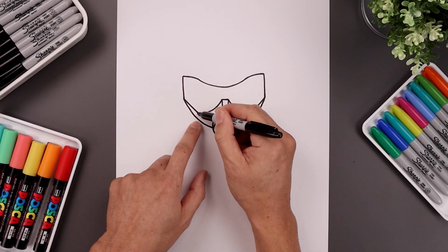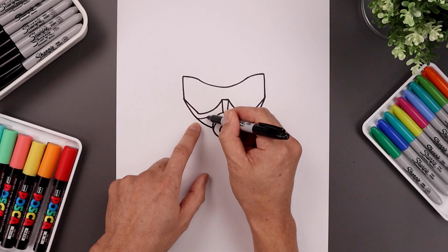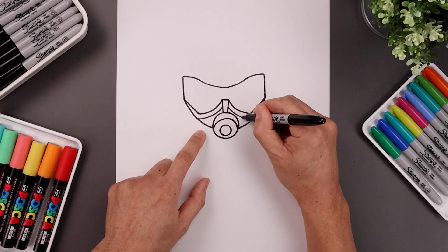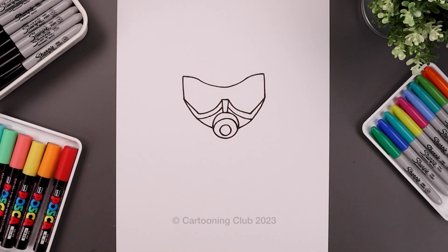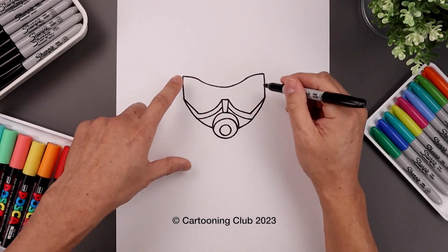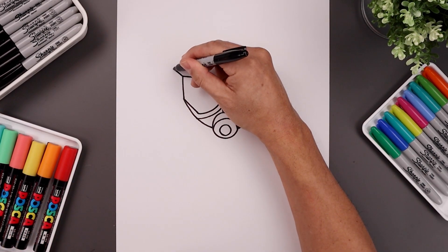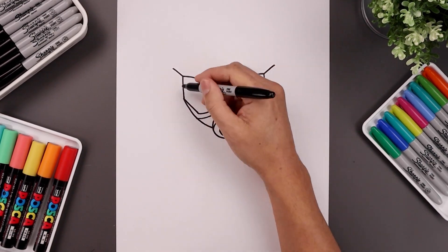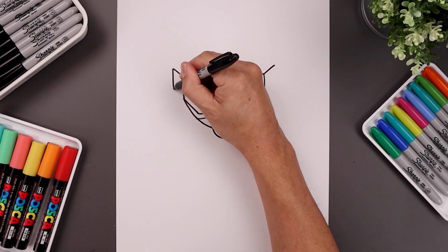Now let's add a trim along the bottom of the visor — step down, bend this in and then up towards that center piece. Let's go back up to the top corners of the visor and draw a straight angled line going up and out towards the side of the head. Then from here draw a straight line coming down.